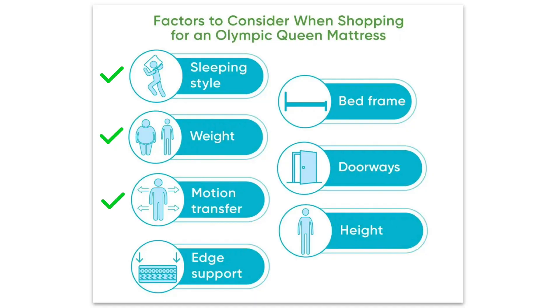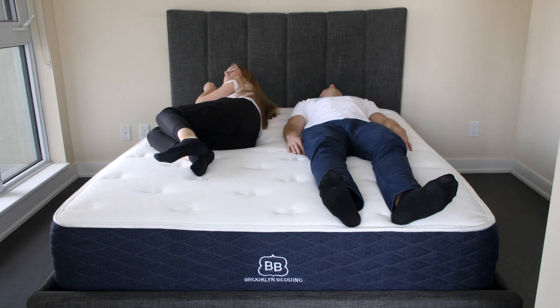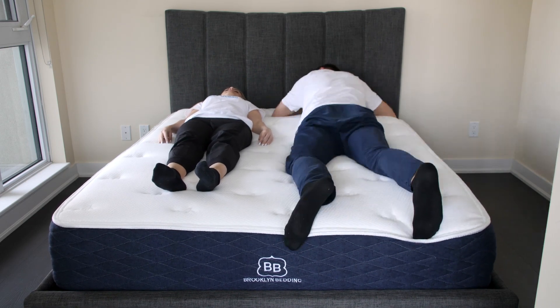Motion transfer is also important. Even if two partners sleep further from each other on a wider Olympic queen, they might still experience motion transfer. This may be an issue for light sleepers. In this case, foam models perform the best. Hybrid mattresses that have extra-thick comfort layers might also do the trick.